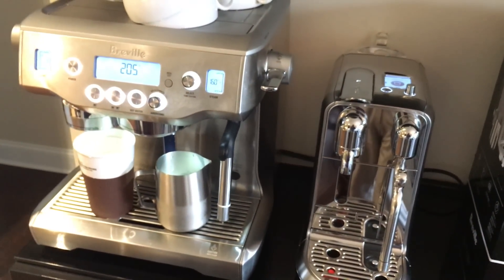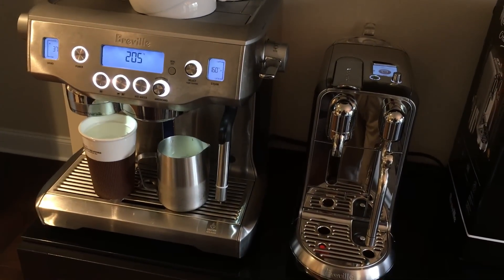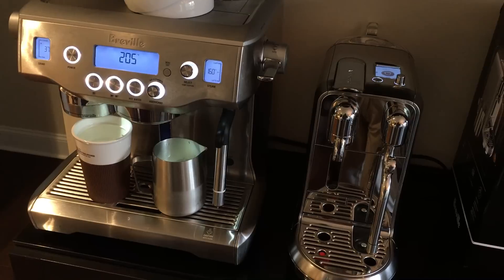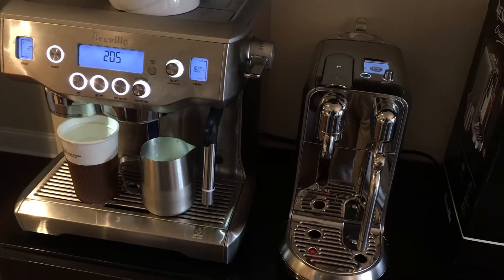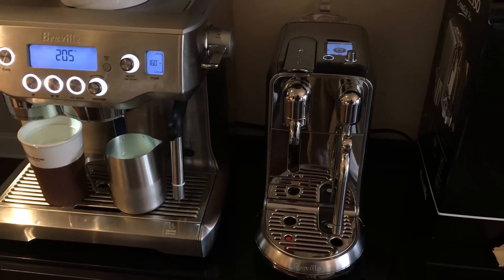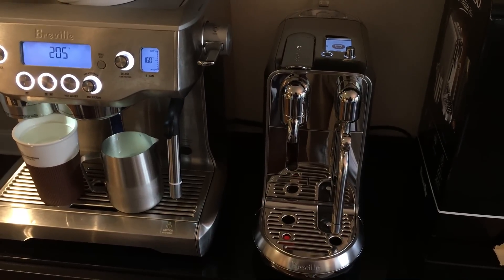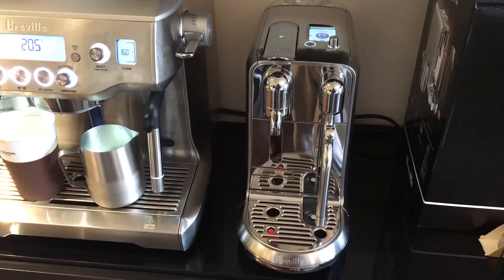Just a reminder, I have a Breville Oracle dual boiler machine which is absolutely fantastic, but unfortunately I run out of time in the morning dealing with a portafilter and grinding the beans. And if I don't use it frequently enough the beans go bad and then you've got to trash them and start over again. So far the Creatista Plus has been a great addition for having something that's going to provide stable, consistent flavor in my espresso pulls.